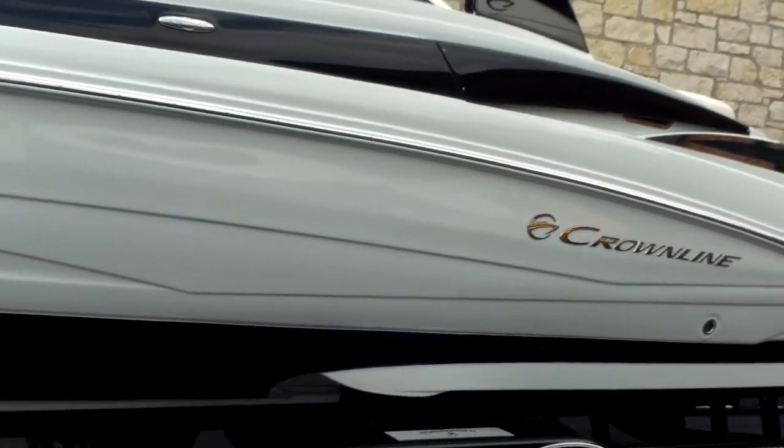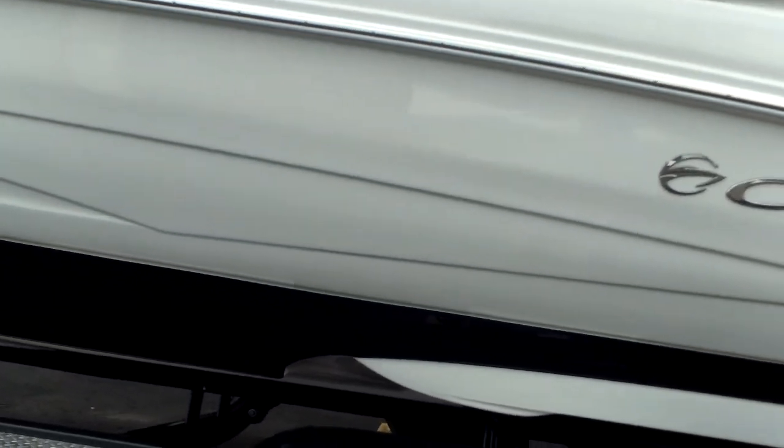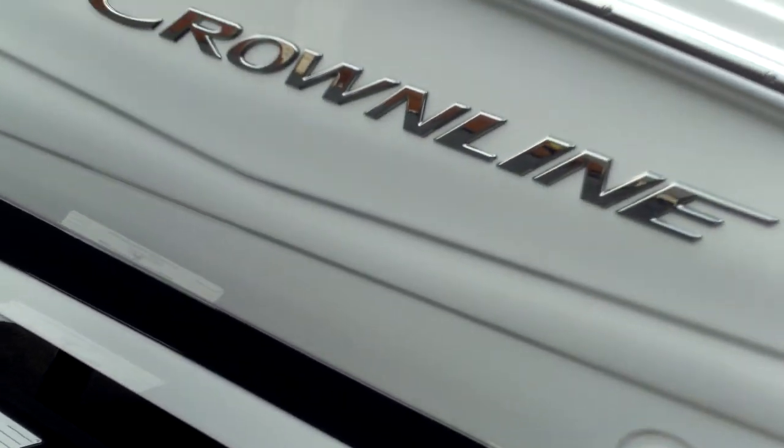It's going to have trim tabs and a duoprop. Crown Line uses a patented FAST hull design — that stands for Fin Assisted Safe Turn. You can see a nice little vented chine right there. That's going to help that boat plane out quick. The fins that hang down actually hold the water on a tight turn and keep you from slipping out.